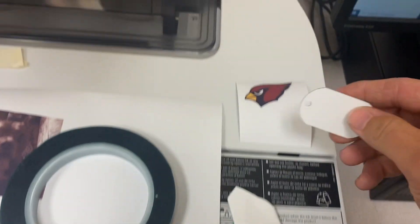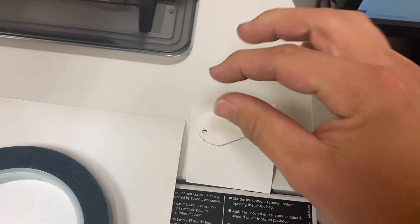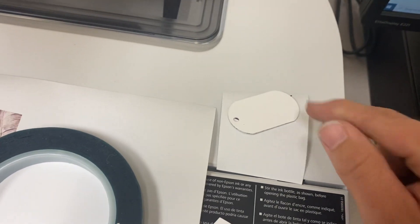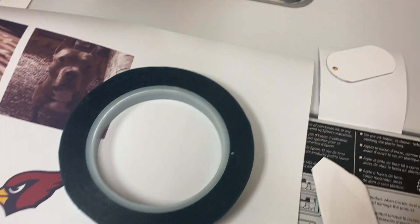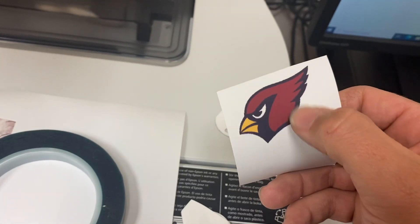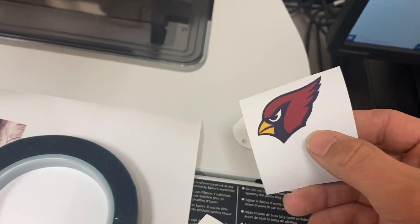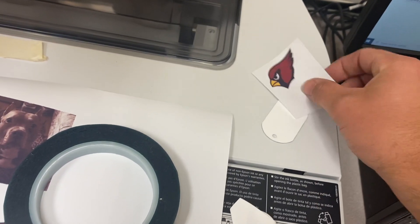I'm going to position my cardinal head on my tag here like that. At this stage I would wrap that around and then put tape on the back. If any tape were to cross over into this actual image right here, it's going to deflect that heat and it won't actually die sublimate onto that tag.